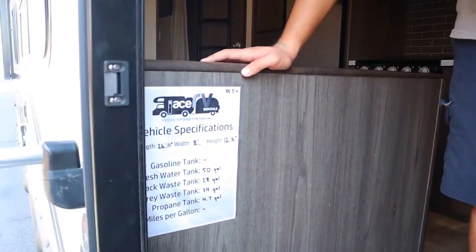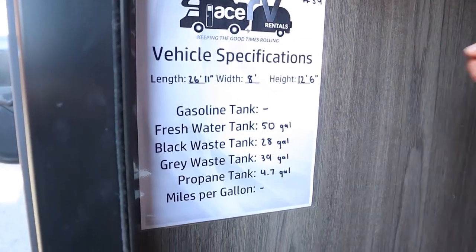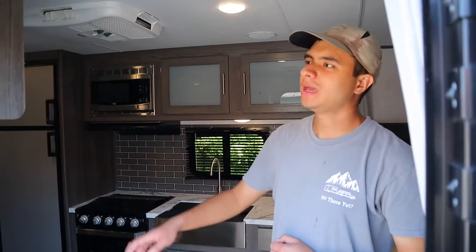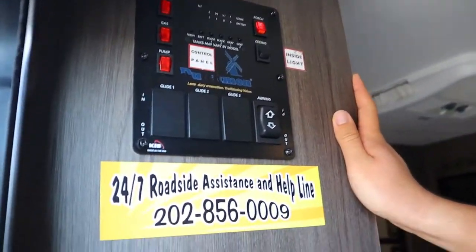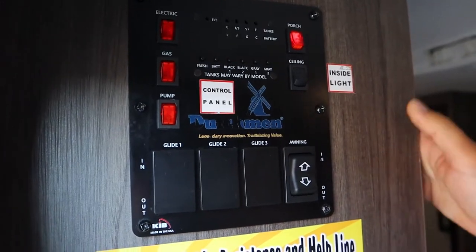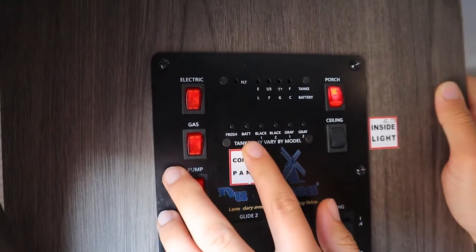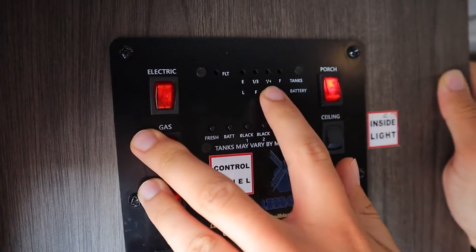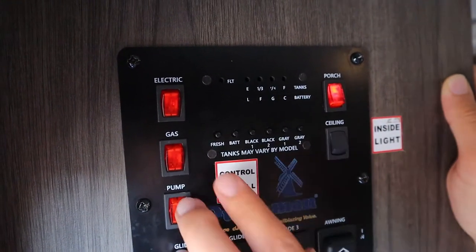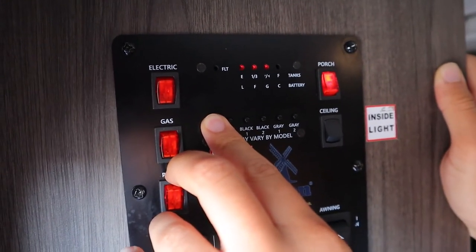Over here you'll see the specifications for this vehicle — the dimensions of the trailer as well as the size of the tanks. Also by the entrance we have the most important part, which is going to be the control panel — it'll tell you everything you need to know about the trailer. We're going to start off with the tank levels over here. If I push down each of these levels, these lights will turn on from empty, one-third, two-thirds, to full. Holding down fresh, you can see the fresh water tank is two-thirds full. The battery is low, the black tank is empty, and the gray tank is also empty.